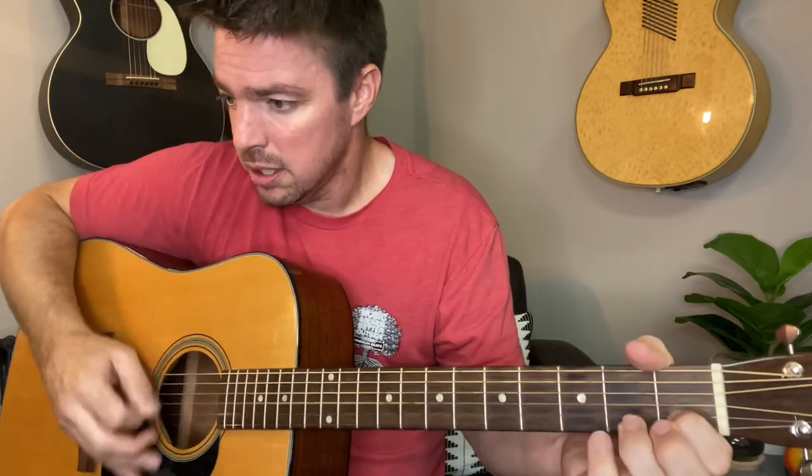Let me know which one of these you struggle with the most, and which one you enjoy playing the most in the comment section below. I'll read all the comments even if I'm slow these days getting back to them. Another one I should have added in there is 'Losing My Religion' — let's get a little jam on that too.